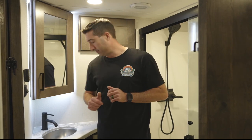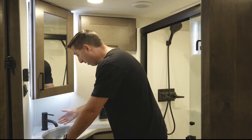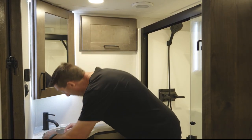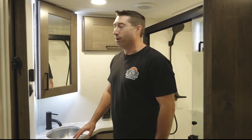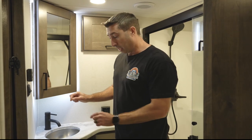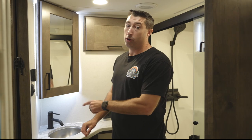I was a little critical of previous Valors because the epoxy countertops didn't protrude enough for me to brush my teeth. They've made minor adjustments here — the counter sticks out a little more and they put a different faucet on — which means I can now get down there without my rear going into the shower. A small difference that makes all the difference for usability.